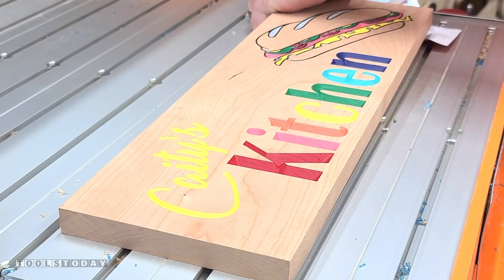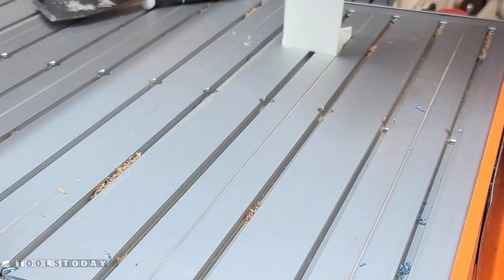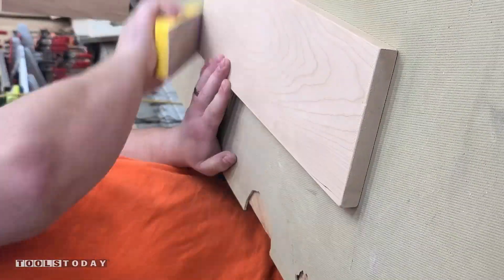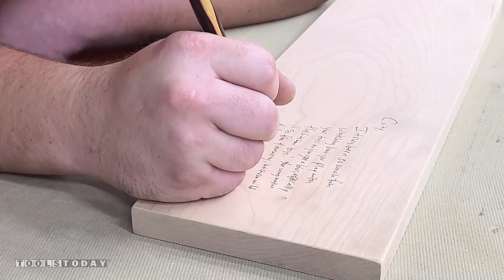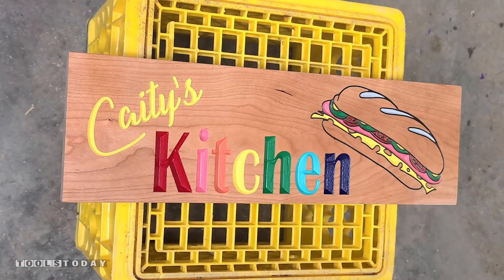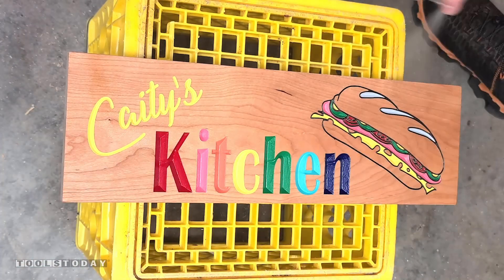I'll get that pulled up off the CNC, then use a gator finishing sponge to sand over all of the edges, just to break those edges, and I'll write a message as I always do on the back for my daughter. I'll use some Helmsman's spar urethane to finish this up, and I'm really happy with how it turned out.